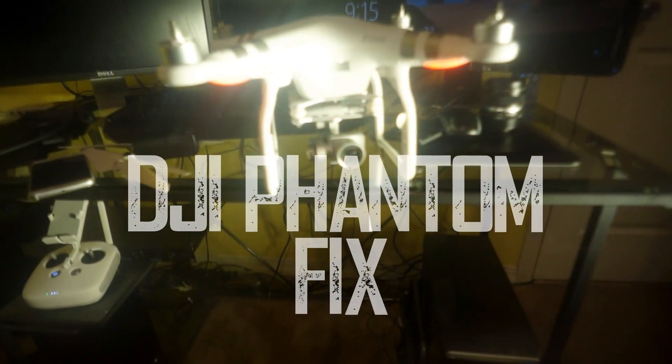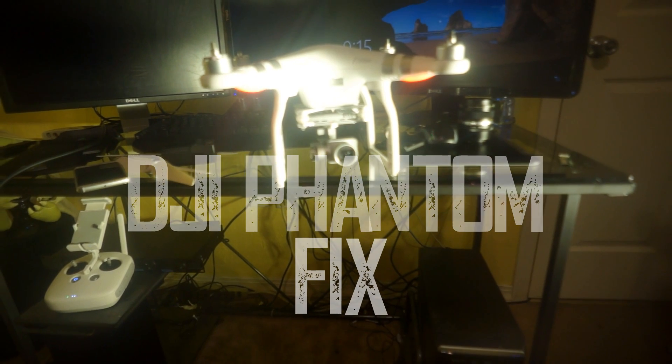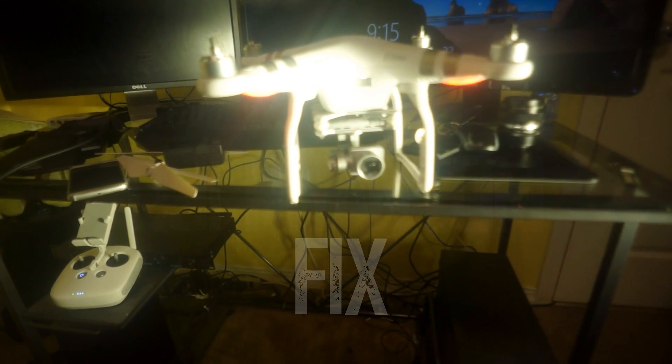What's up guys, John Brisky-Boltz with Vision Digital. I had a problem with my drone for probably a year before I finally figured out what was wrong, and you guys might be having the same problem.